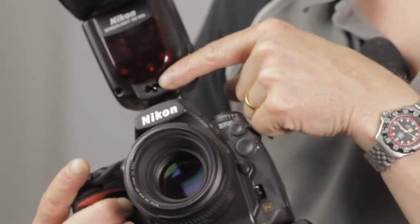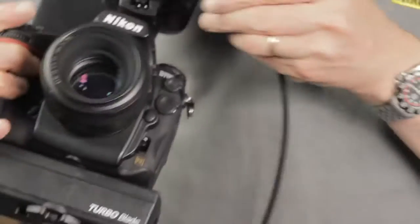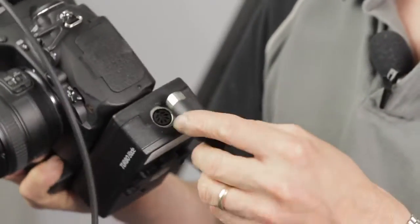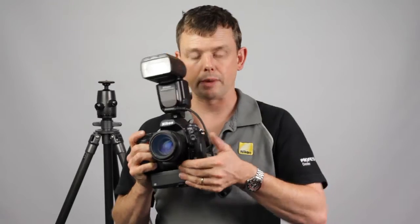We have a cable that runs from the high voltage input on the flash — plugs into here. Different ones for different types of flash units, so you need to make sure you order the right one. This plugs into the power socket on the side of the battery.